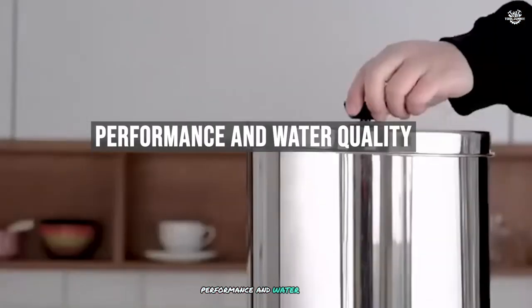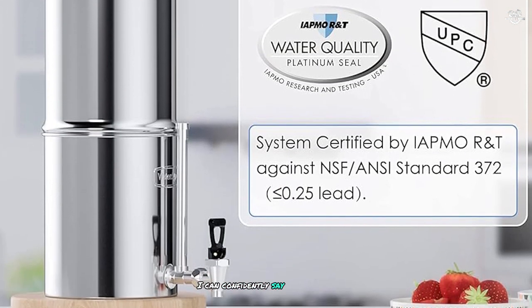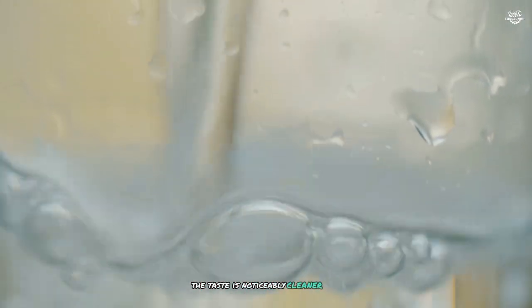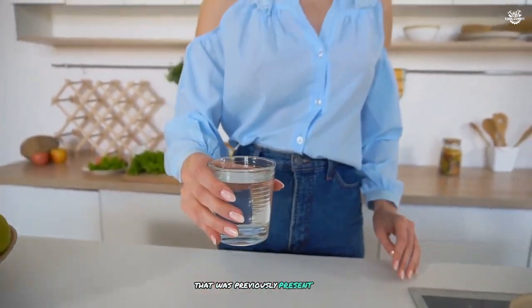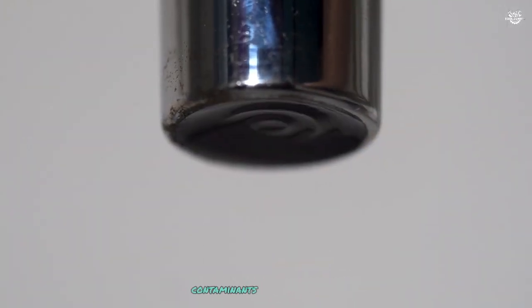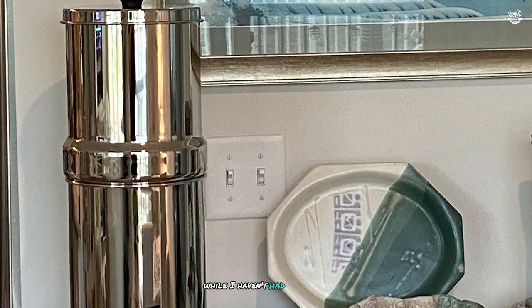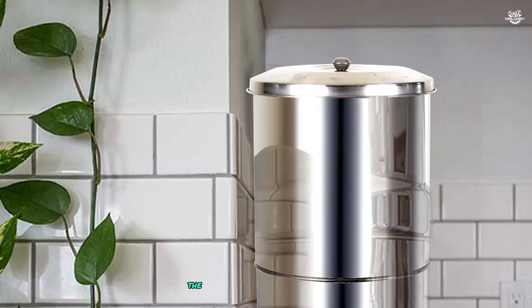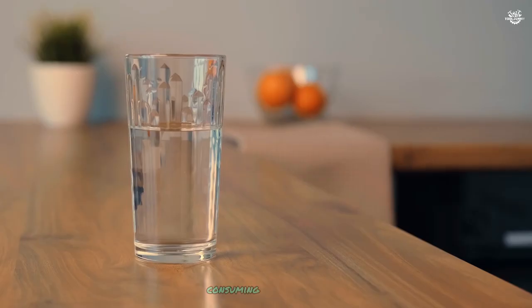After using the Purewell filter for several months, I can confidently say that it has significantly improved the quality of my drinking water. The taste is noticeably cleaner and fresher compared to my tap water, and I've noticed a reduction in the chlorine smell that was previously present. The filter elements are capable of removing a wide range of contaminants, including sediment, chlorine, and various other impurities. While I haven't had my water professionally tested, the improvement in taste and odor is evident and I feel more confident about the water my family is consuming.